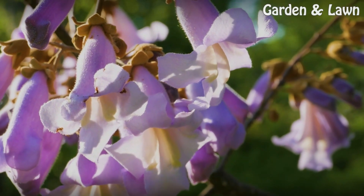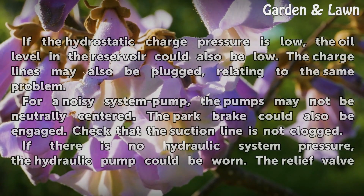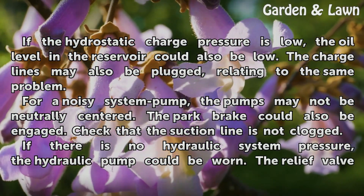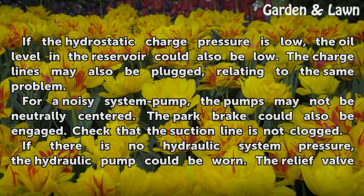Tips and warnings: If the hydrostatic charge pressure is low, the oil level in the reservoir could also be low. The charge lines may also be plugged, relating to the same problem.